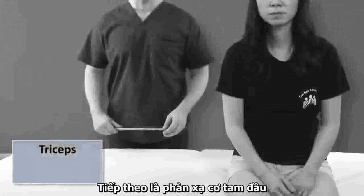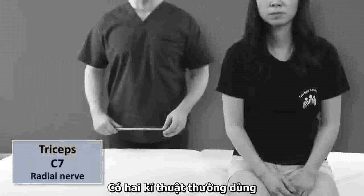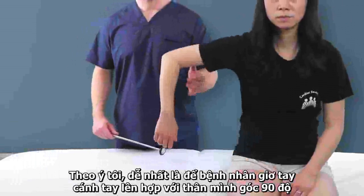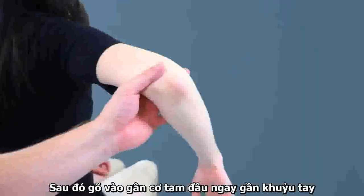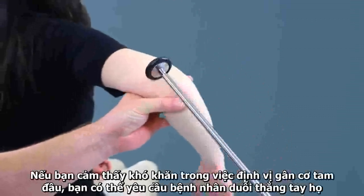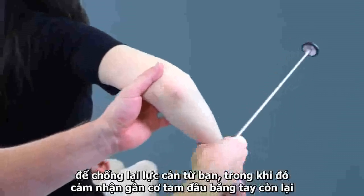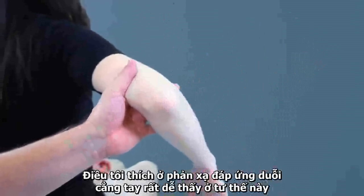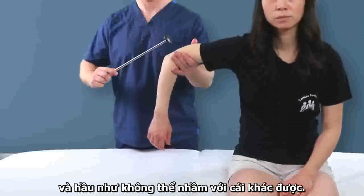The triceps reflex is next. This predominantly tests C7 and the radial nerve. There are two general techniques. In my opinion, the easiest is to have the patient hold out their upper arm at 90 degrees, resting completely in your hand, while the lower arm hangs down loosely. Then strike the triceps tendon just proximal to the elbow. If you have trouble identifying the tendon, you can ask the patient to straighten their arm against resistance while feeling for the tendon with your supporting hand. What I like about this reflex is that the response of elbow extension is very easy to identify in this position and not likely to be confused with something else.